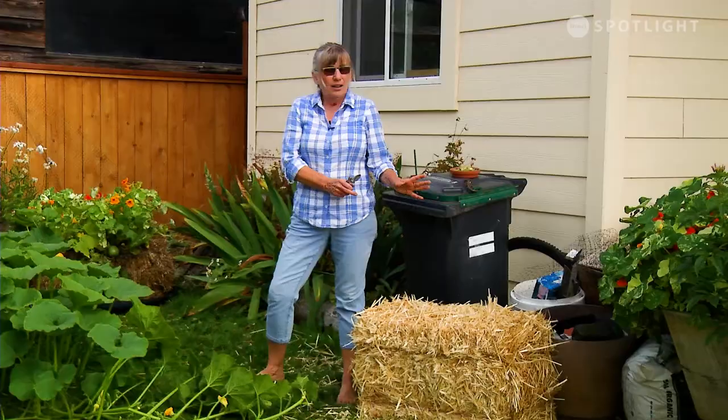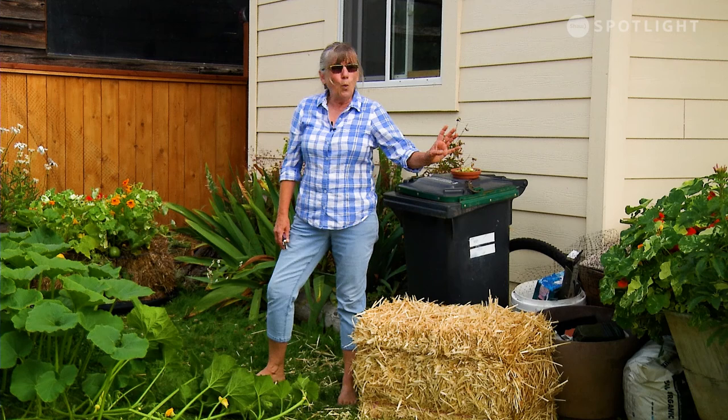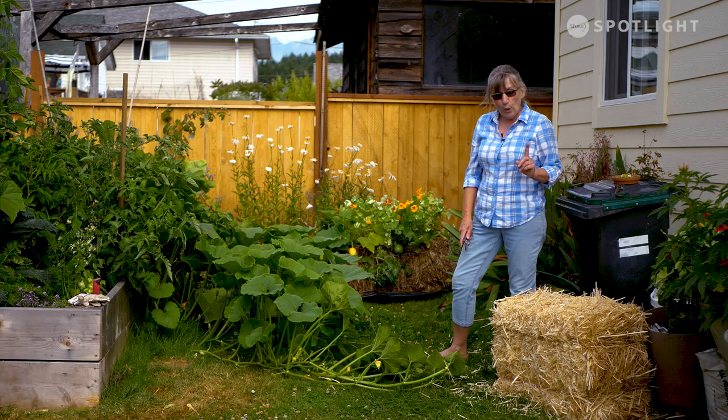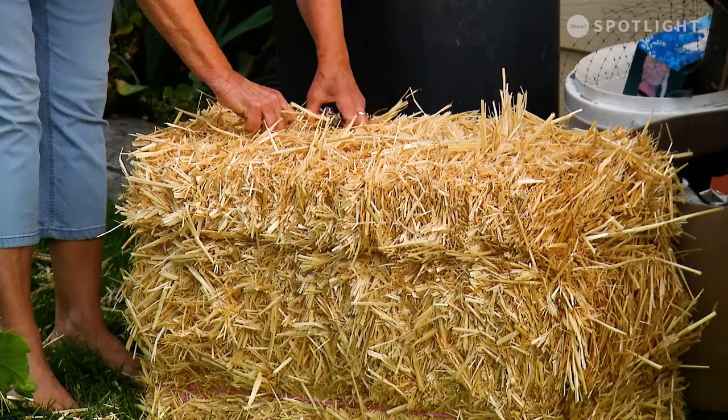There's no nutritional value in your straw, so when you are watering, add something high nitrogen — blood meal, or regular all-purpose fertilizer — and do that almost every time you water. When you're finished doing that, you've got a lot of options. You can either just pile some garden soil on top, or if you're putting something in from a pot, the bale will be loose enough that you can pull out pieces, put the soil in there, and pop your plant in.